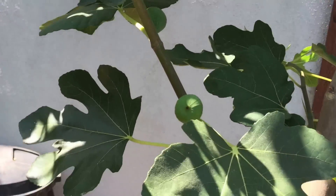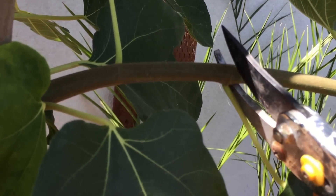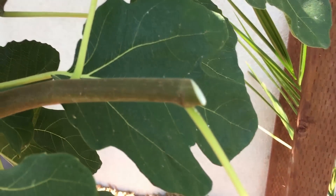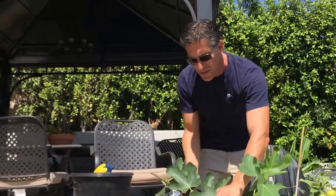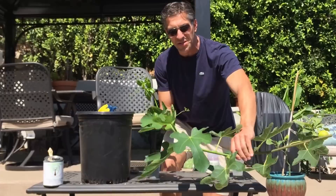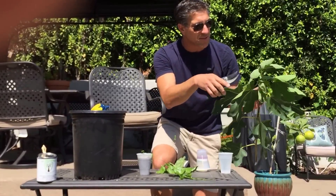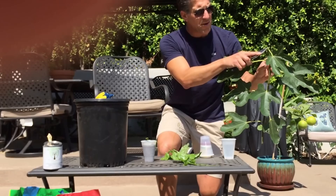We're now going to select a new branch. I'm going to find the nearest leaf, go about a quarter inch above it, and cut at an angle. That bud will eventually grow and create a new branch. We're going to take this cutting and turn it into more figs. The first tip is to get rid of the softer and younger tissues at the growing tip, so we're going to cut it down a few leaves lower — about a quarter inch above the stem.